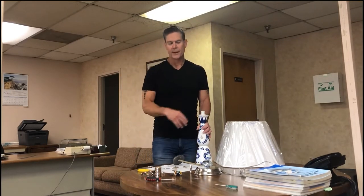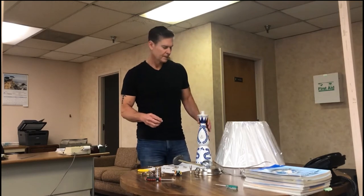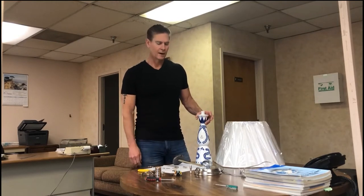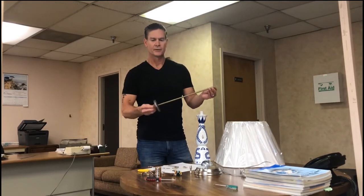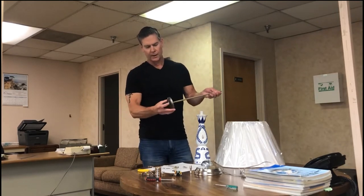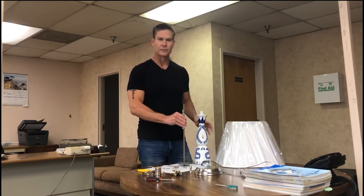I've got all the parts laid out here and you can get all these parts from Kirk's Lane Lamp Parts at www.kirkslane.com. This is a piece of all-thread pipe, 1/8 IPS, and I cut it with a hacksaw — very easy to do. I've got a lamp loader on here and a lock nut on the bottom, and I already pre-measured this out to make it easier for the video.